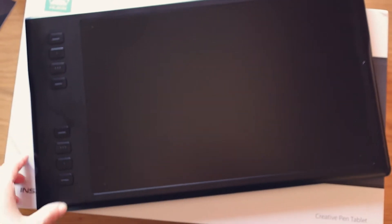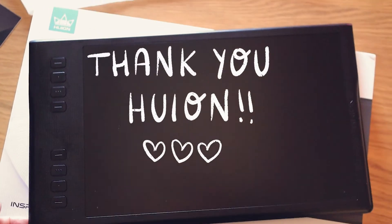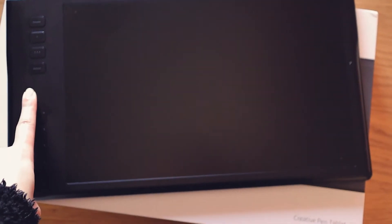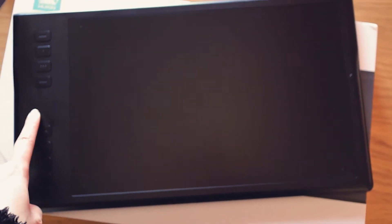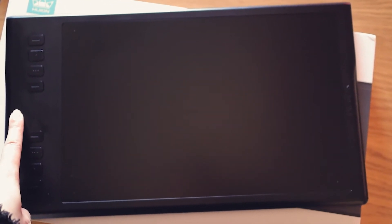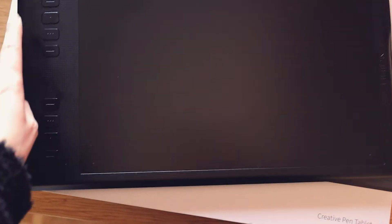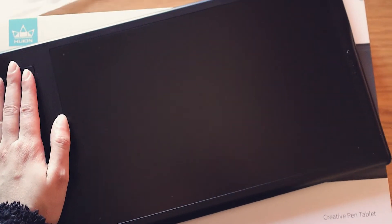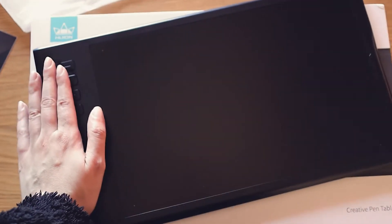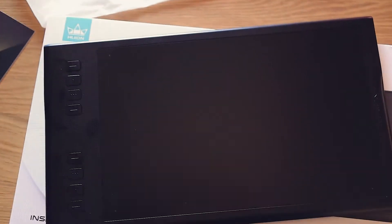In my tablet I have these shortcuts too and I found them super useful for drawing. Thank you, people from Huion Canada, for letting me taste your product! Also guys, stay tuned because when I hit one hundred thousand followers on Instagram, I have a big surprise for everyone, so stay tuned.